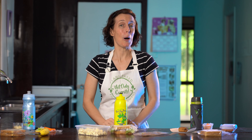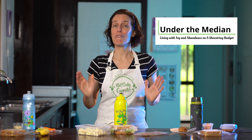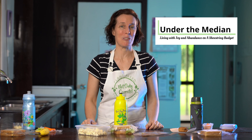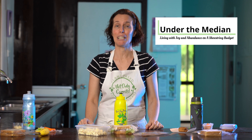Today's episode is actually a collaboration with Hope from Under The Median. She runs a YouTube channel that's all about frugality and how to save money while still having lots of joy in your life. Check out the link in the description below to watch her 50 cent lunchbox challenge video. I'm really excited to share with you what I discovered along the way.